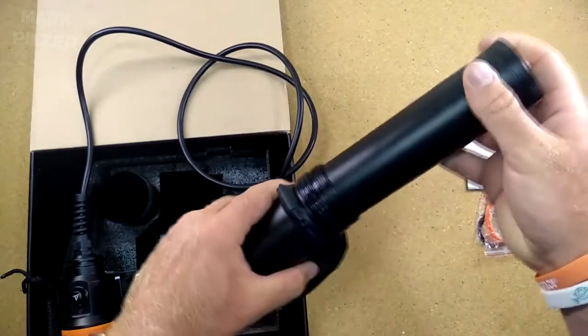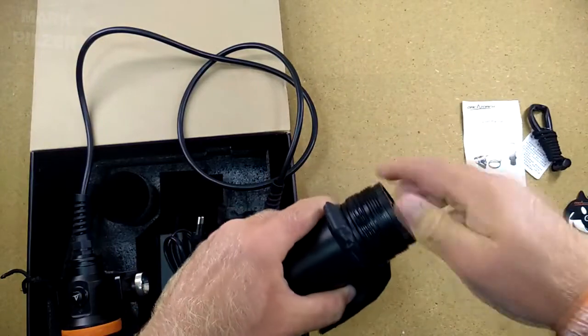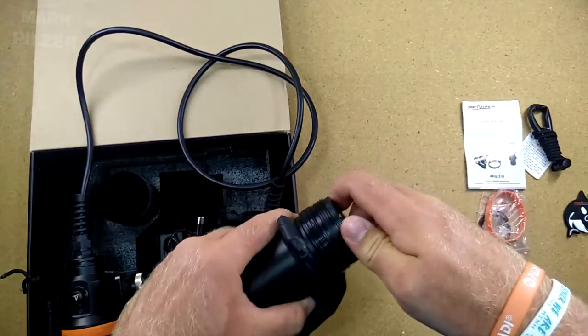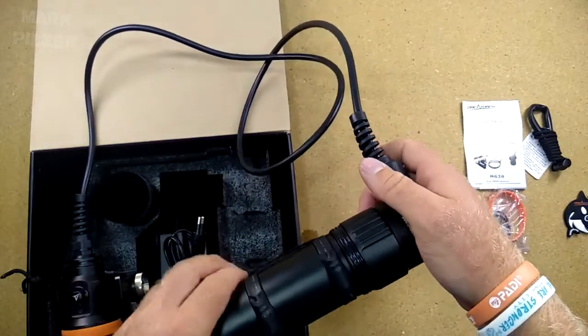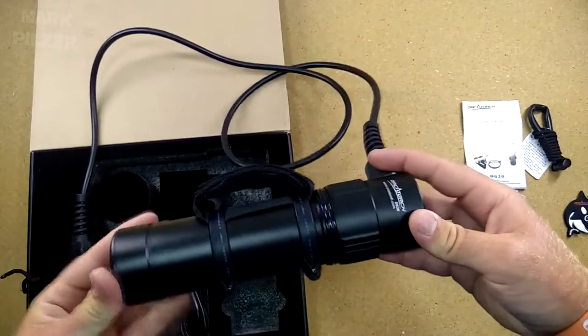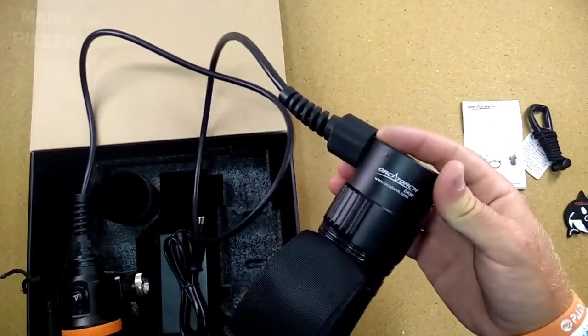Let's put it back into the light and jump underwater to check out how the D630 canister light from OrcaTorch performs in the actual underwater diving environment.